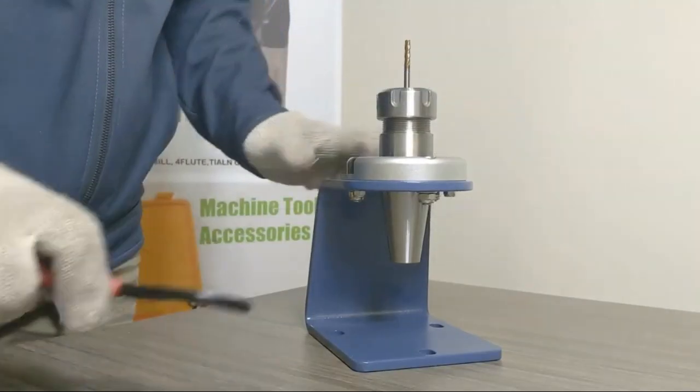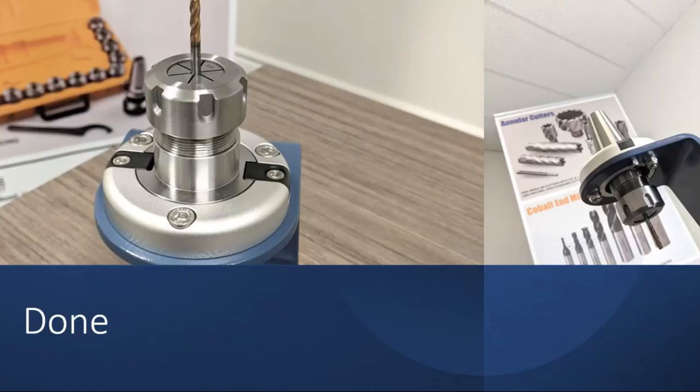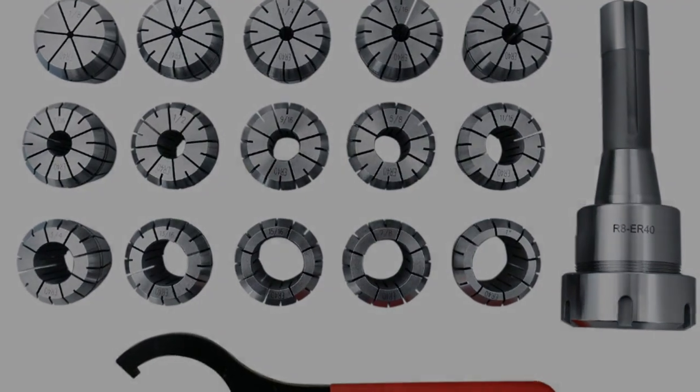The complete kit includes a chuck holder, nominal size collets, a non-slip spanner wrench, and a case. Thanks for watching — get details, the best price, and discounts for this product via the link in the description.